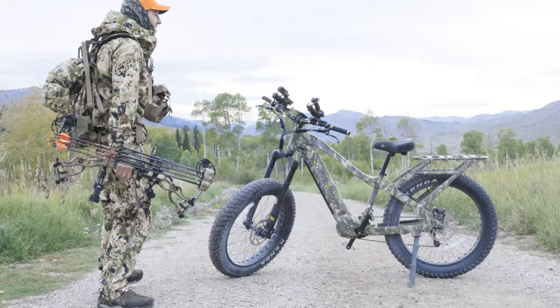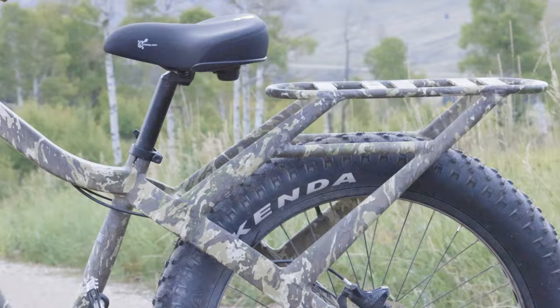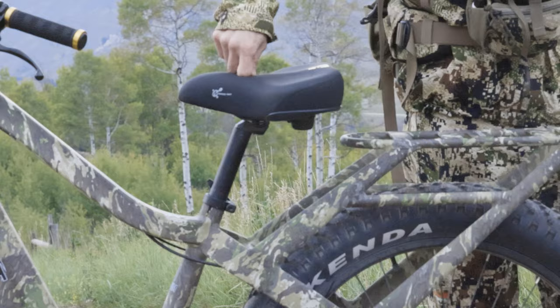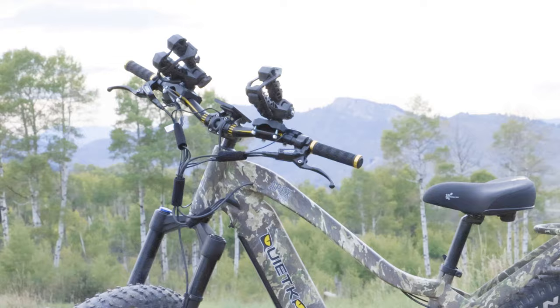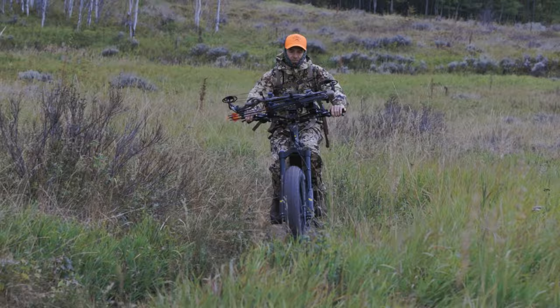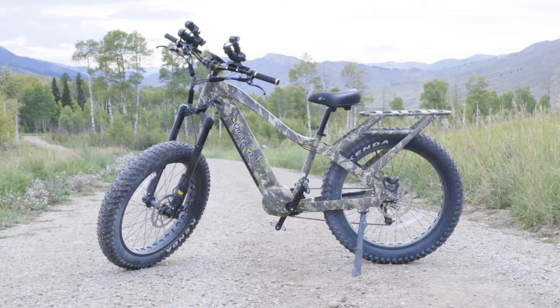Some other features: Quiet Cat has some accessories we opted to go with — the Comfort Plus seat, a real plush, more of a beach cruiser style. You've got these Culpin Rhino racks in the front so you can put your bow up front, or your rifle or shotgun however you're hunting. As far as gearing, it's got SRAM nine-speed gearing.